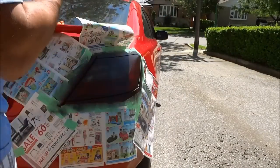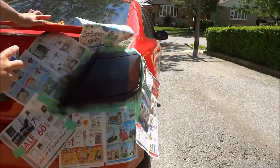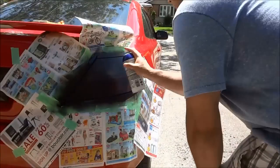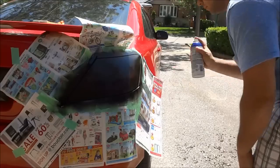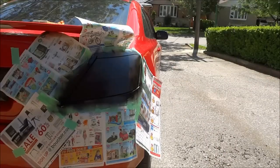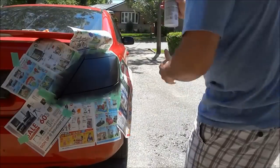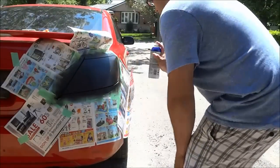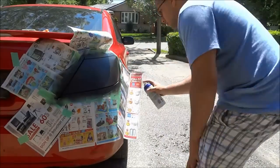I let it dry for about 50 minutes and came to do the second coat. As you can see, it got a little bit darker, but I'm still trying to stay thin on the plasti-dip — not thick layers, just thin layers. I let that one sit for about 50 minutes and then did the third coat, which was once again a really, really thin coat.